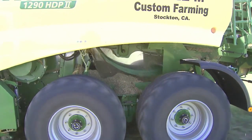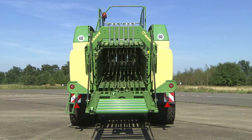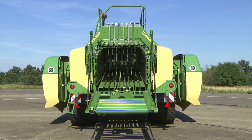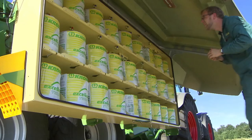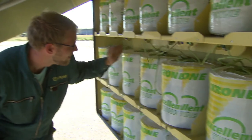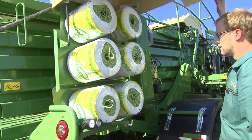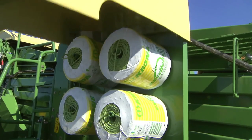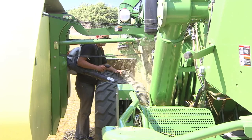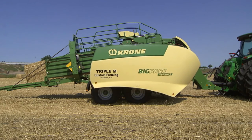Eight knotters tying up to two bales per minute clearly calls for adequate twine storage space. The large panels that cover the twine boxes provide dust-tight seals, and the boxes themselves fold up hydraulically for easy machine access. The boxes hold 54 balls of twine — enough to bale 800 HDP2 bales without refills. Those who want more can opt for two extra boxes holding another 12 balls, or 10 balls and a tool box. Open the panel and fold up the box compartment to access the drive lines and service points. Service and maintenance are straightforward and quick.